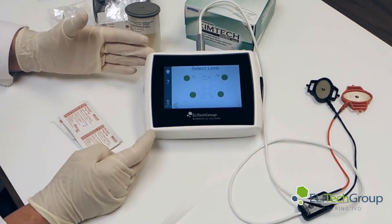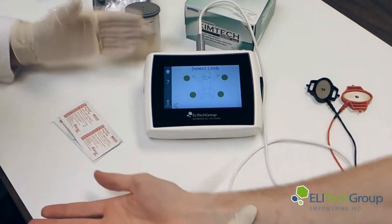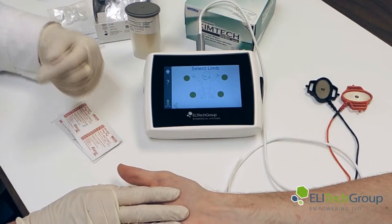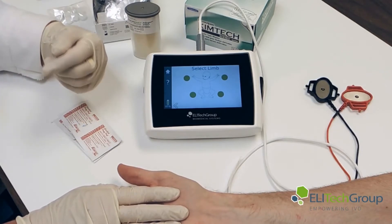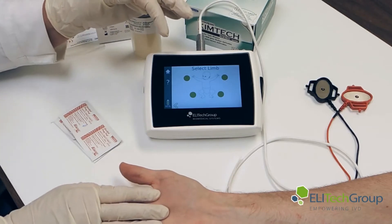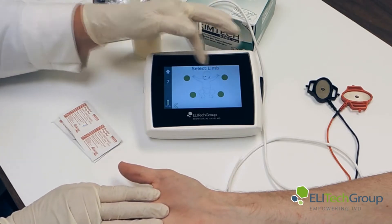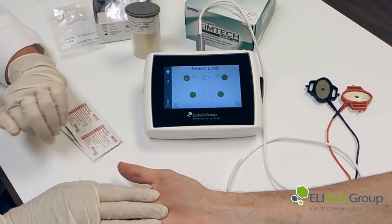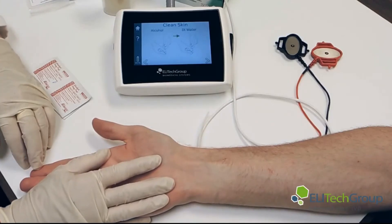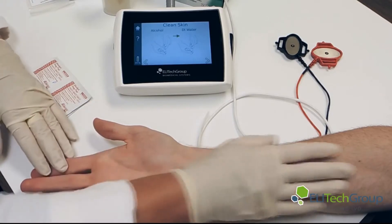We will now select the limb. We have our volunteer here. Now the baby is facing you, so you need to make sure you click the right side of the patient. This time we will be looking at it — we have the right arm.